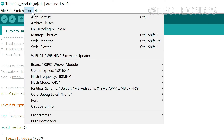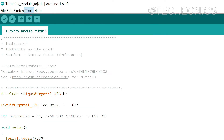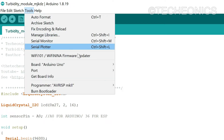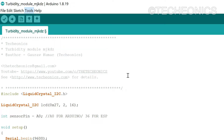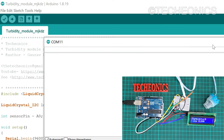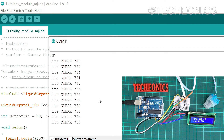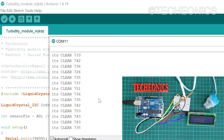Let's select the board. I am using Arduino Uno. Then select the port and upload. We are finally able to upload the code.